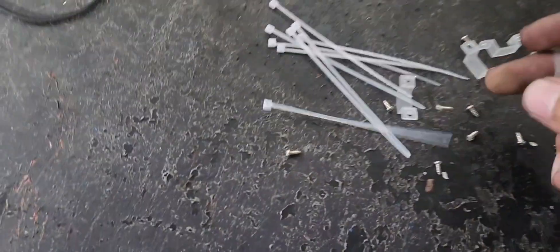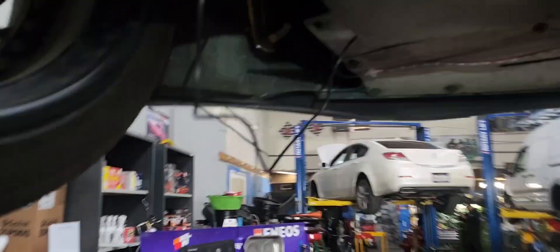The kit comes with these little screws but I don't really like them, so I'm using self-tappers. I have a whole box of self-tappers right here. I'll go ahead and place this one and straighten it out — it's not perfect wiring right now but I have it somewhat set up how I want the underglow to look.